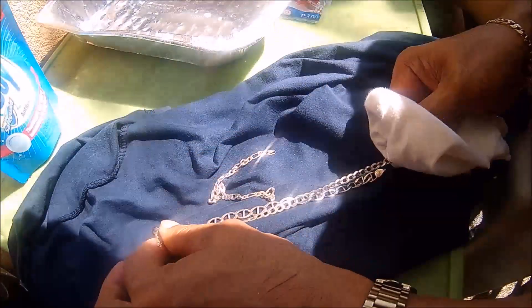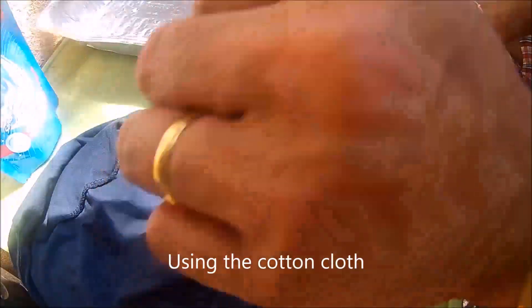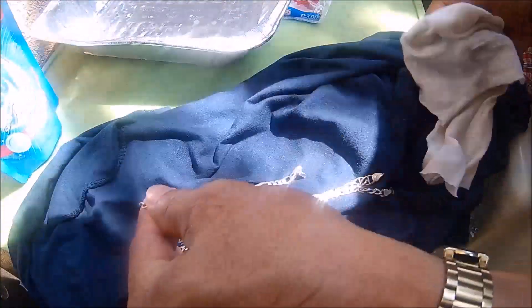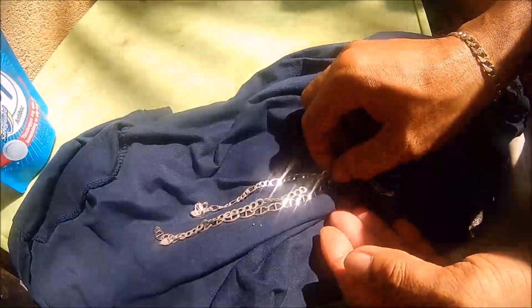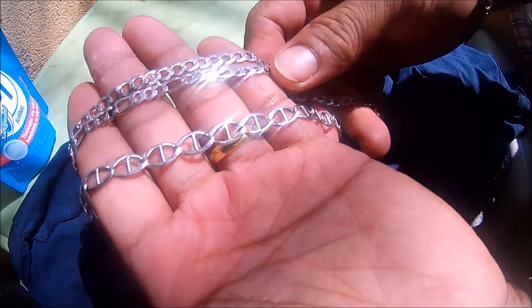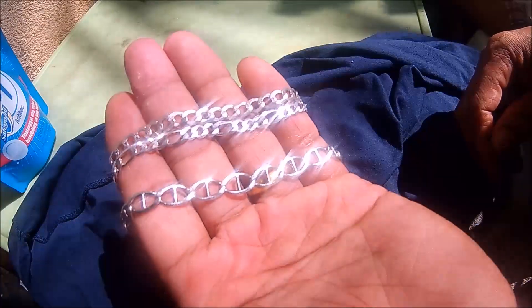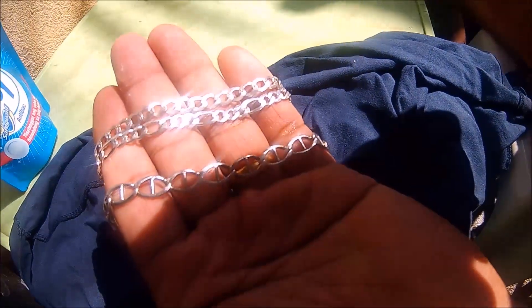By the way, this is how I polish gold and silver — just using a cotton cloth. I don't use any polishing compound because it's homemade. As you can see, the silver is sparkling, very nice and lovely. If you're polishing a chain like this, make sure that your chain is intact so you will not break it.